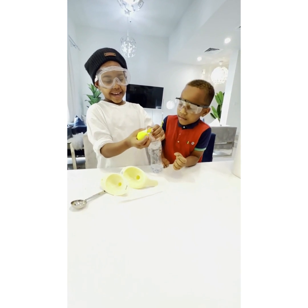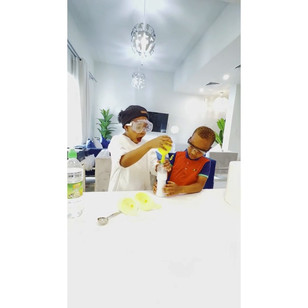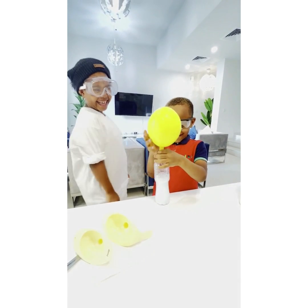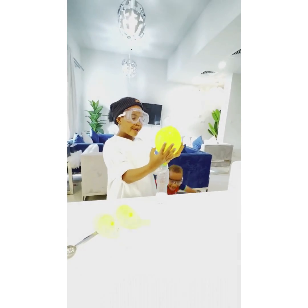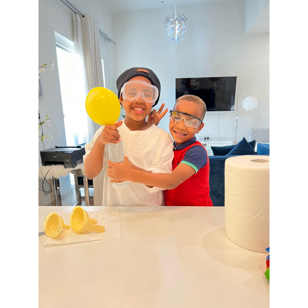Now are you ready? And now you made it so you can try this at home. I'm going to take this.